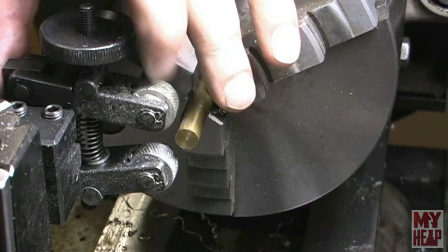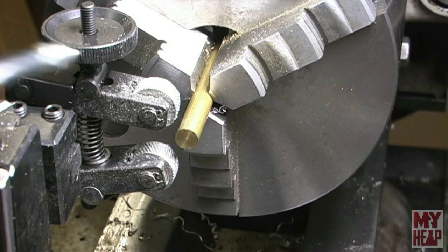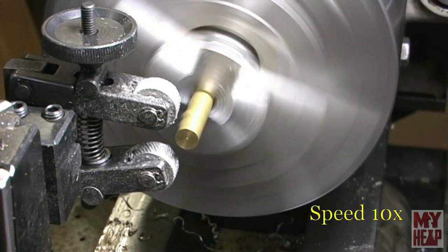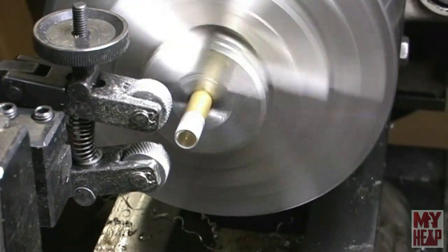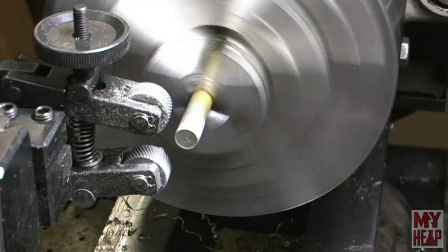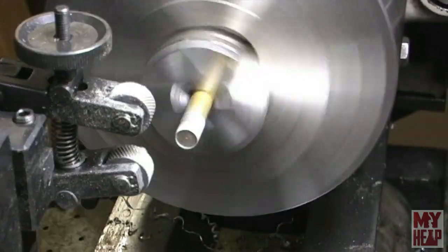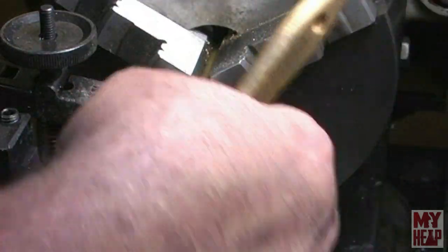I have my little clamp knurler here — it's kind of dirty but we'll get some oil. This generally takes a little bit of oil. Let's see what we got. That's a little cross knurled, but let me clean it up a bit. Much better — oh yeah, it's a nice crisp knurl. I will admit I do not do much knurling.